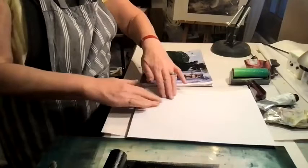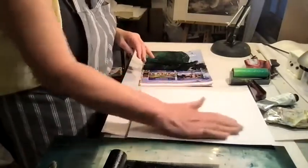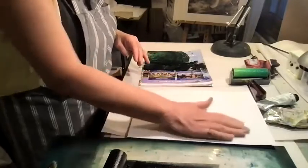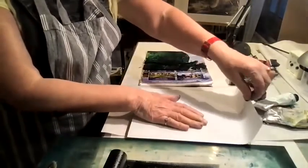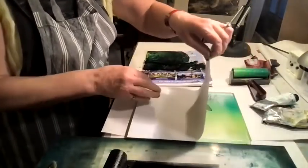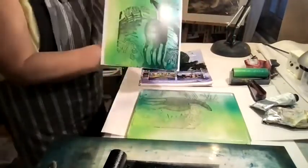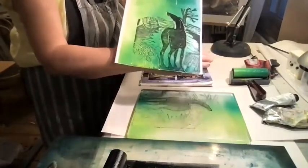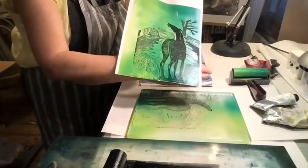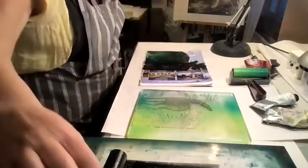As you can see, I'm actually printing without a press, and the jelly plate offers an advantage for this because the jelly plate is incredibly sensitive at picking up detail. So effectively, this is a transfer print. That's an example of a jelly plate print and a lino cut. Thank you for listening.